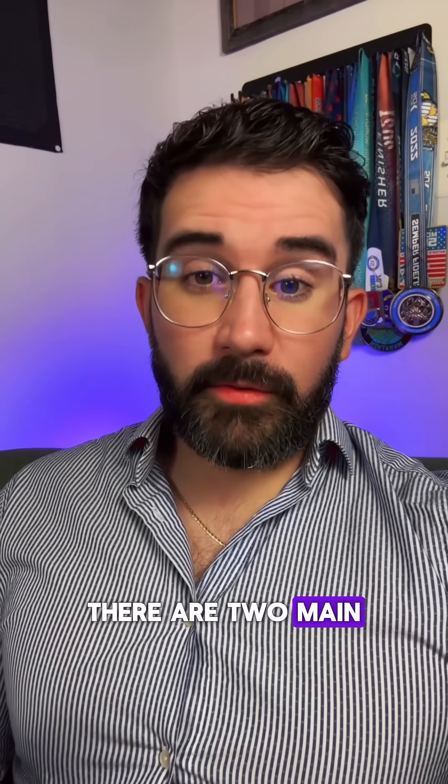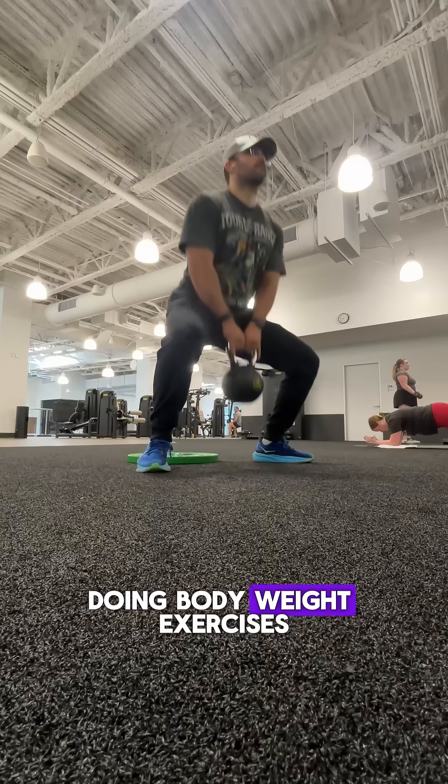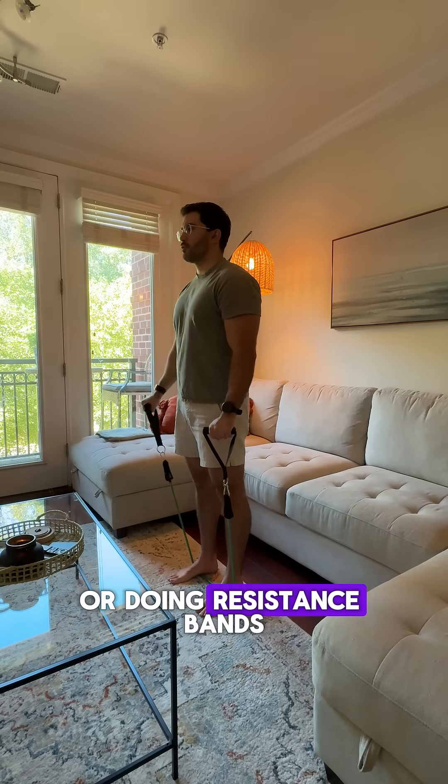There are two main forms of exercise. Number one, resistance training, and number two, cardiovascular training. Resistance training refers to lifting weights, doing body weight exercises, or doing resistance bands.